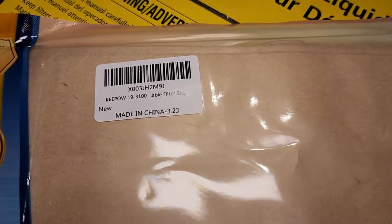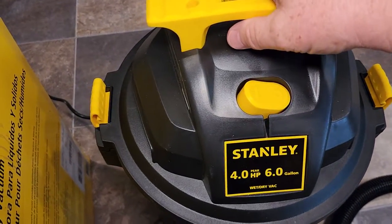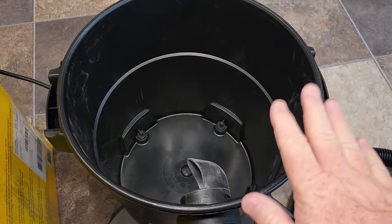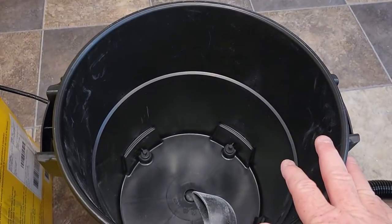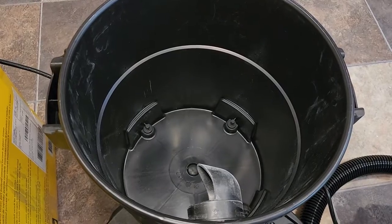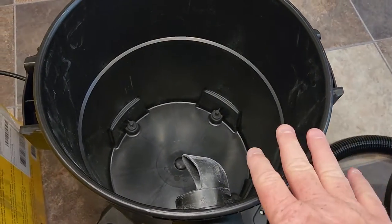It does say the model number is 19-3100. So we're going to open up the wet dry vac and take this off. Now, to use a wet dry vac you don't have to use a filter in here, but having this bag in there does help cut down some dust, and it also collects all your dirt and debris and makes cleanup so much easier. Now if you're ever going to use this to mop up water, you do have to take the bag out.